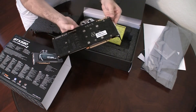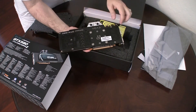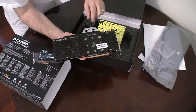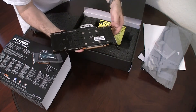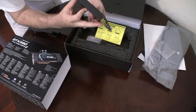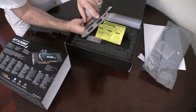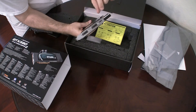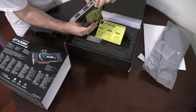On the back it looks very nice — standard pin configuration and all the different screws, with the two nozzle holes for water in and out. The bottom is the standard stuff and on the back there's pretty much nothing to see. On the front you have your dual DVIs and your HDMI for video out.